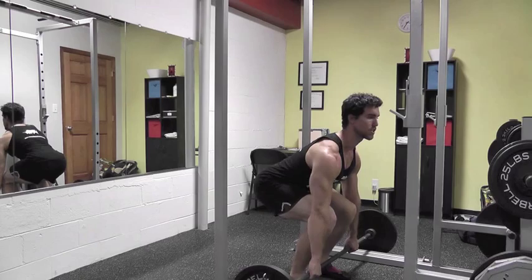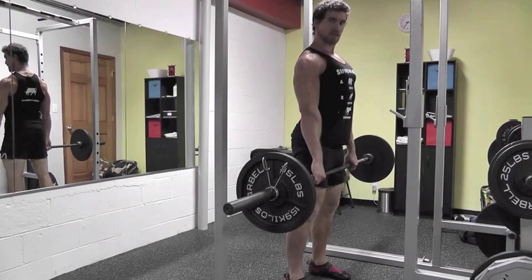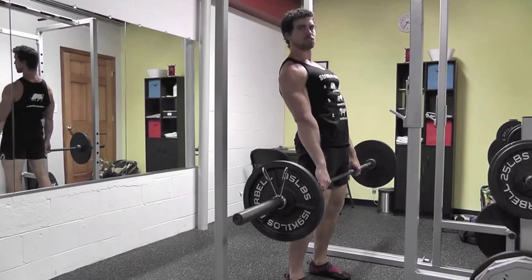Take a strong grip. Keeping my chest up, I'm going to push down through my heels, lift my chest, pinch my shoulders back. You'll see a lot of people rock back at the top — that's putting a lot of pressure on your lower back. You want to just get tall and lift your chest.